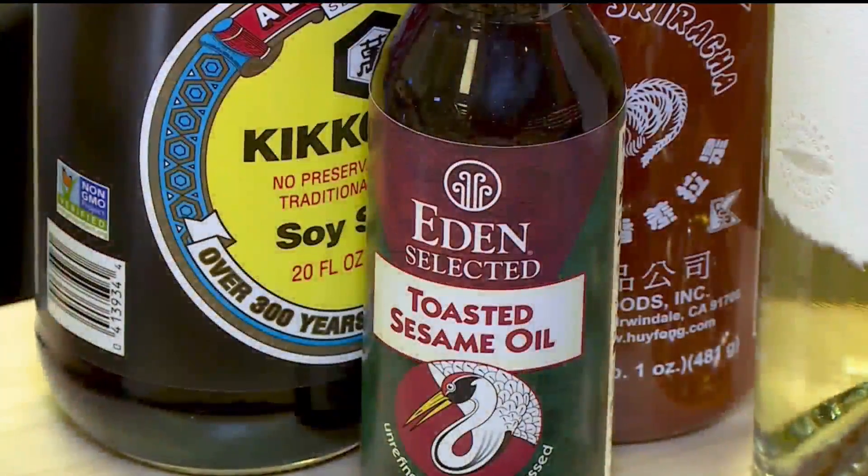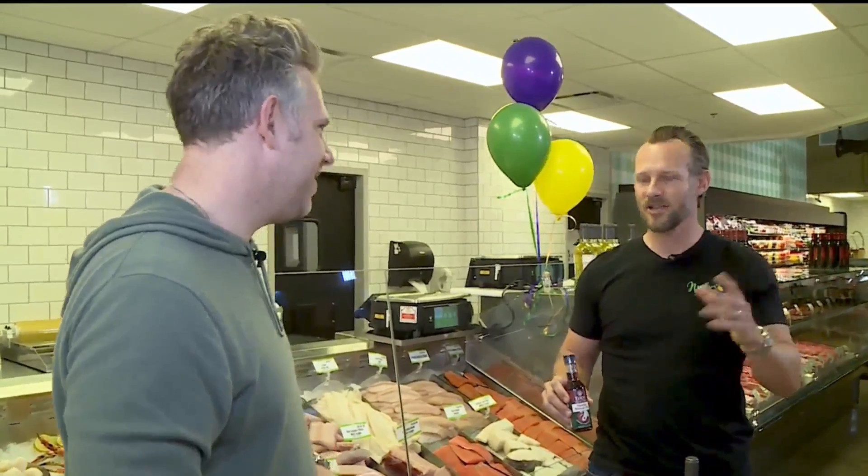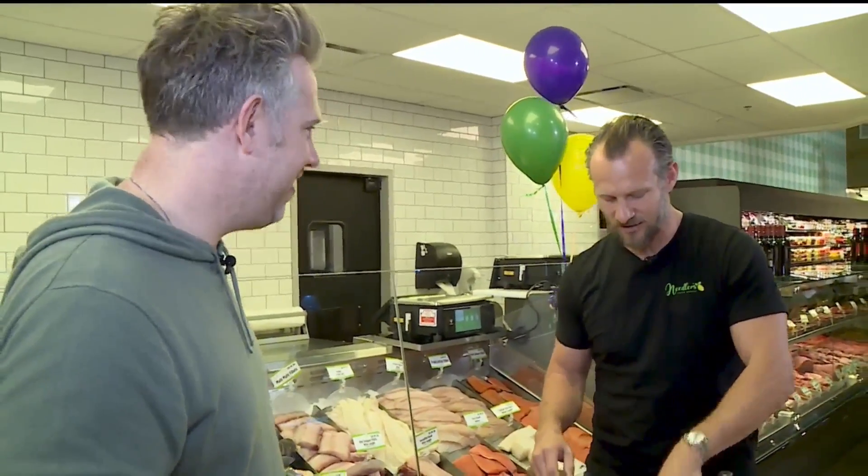Another favorite of ours is you use toasted sesame oil with soy, and that makes it seem like you just went to a full-on restaurant experience. You're not cutting corners — you've got a delicious meal, and we've got you covered here.